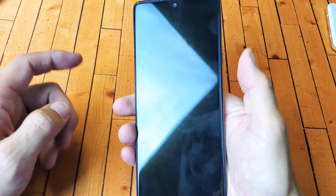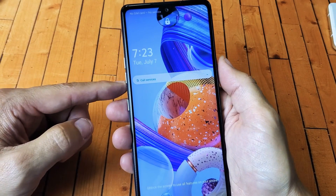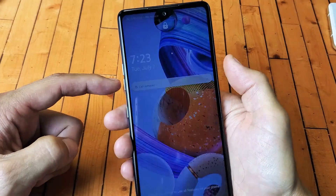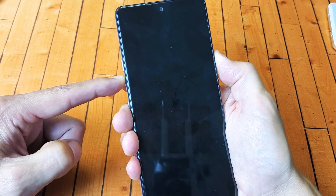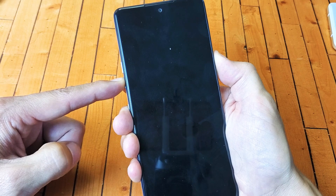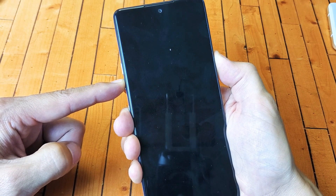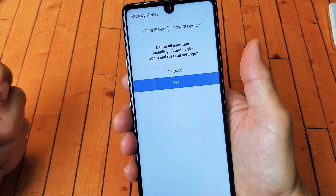Let's try it. Volume down and power button — press and hold both buttons, waiting to see the LG logo appear. I'm holding both buttons. When the LG logo appears, I let go of the power button and then quickly press and hold it again. Now I'm holding both buttons again, and voila — there you go!